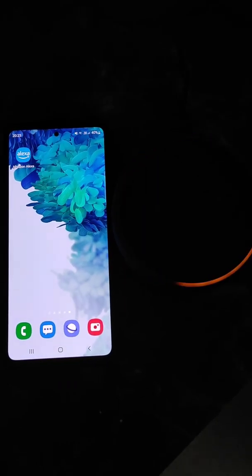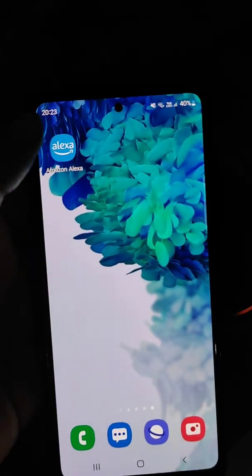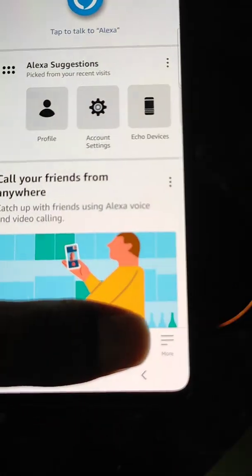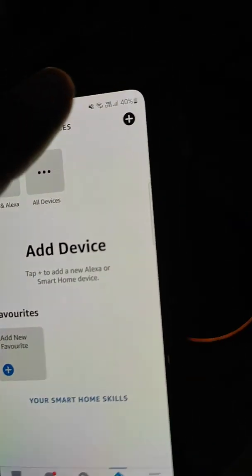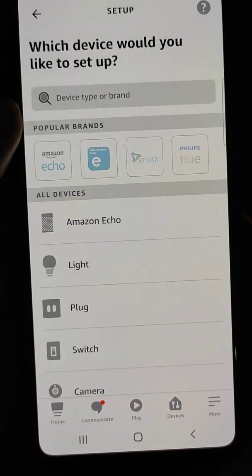In this video we will see how you can connect Alexa to Wi-Fi. Open the Amazon Alexa app and sign in to your Amazon account. Go to the devices section.